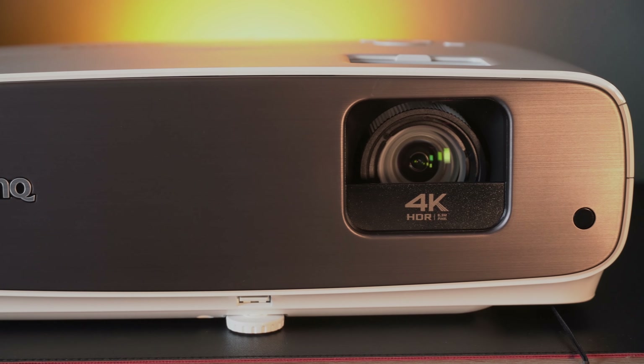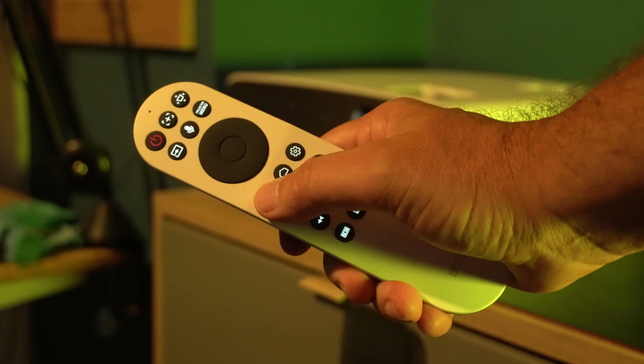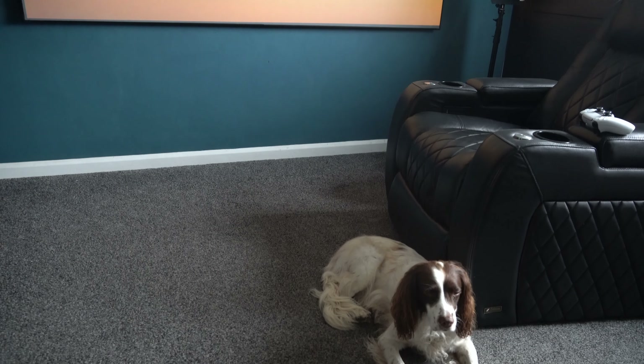There is a manual lens cover that protects it from dust. And this is the remote control for the main projector — you can see it is backlit, and you can sync it to the media stick as well, so you get the best of both worlds.